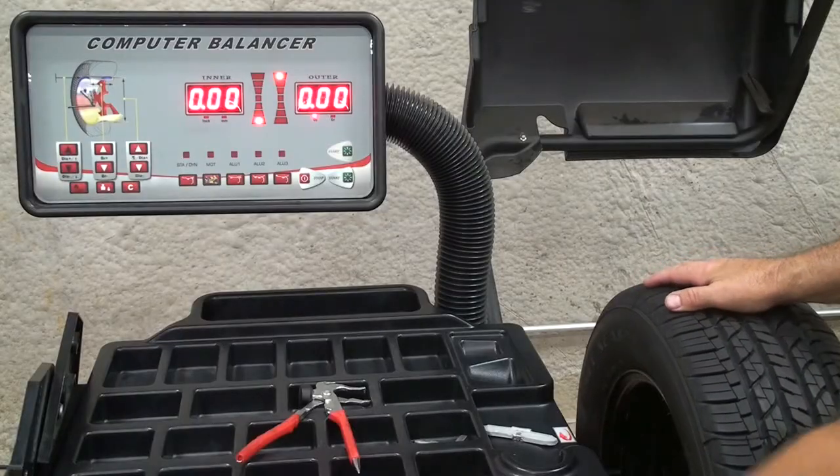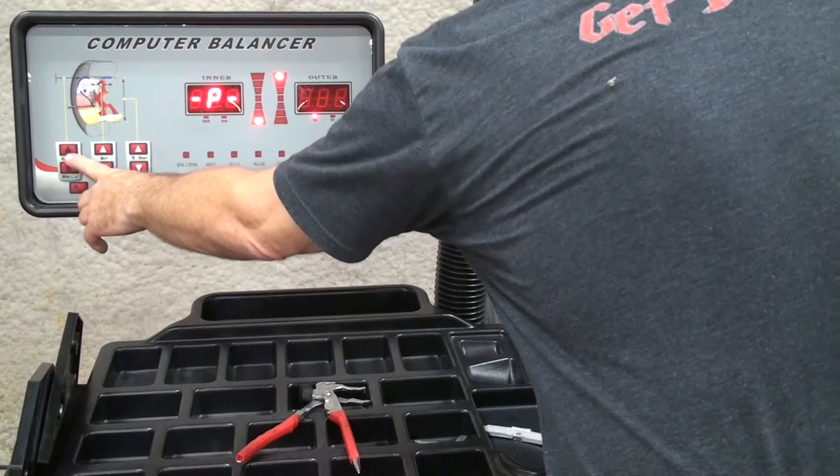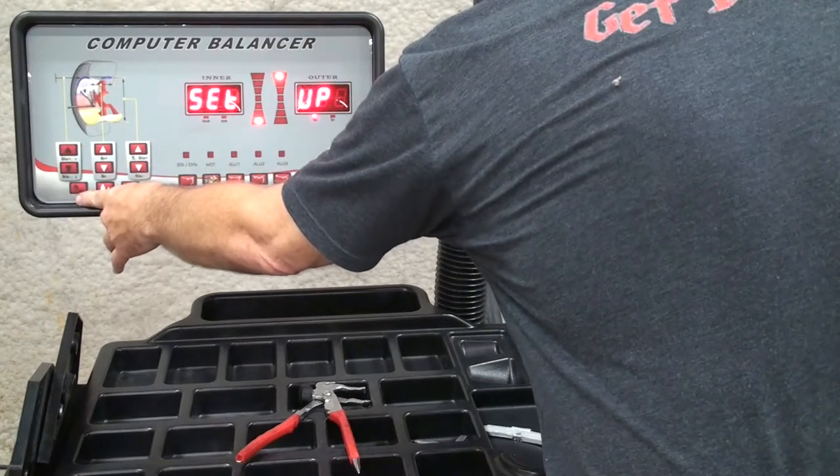In order to start the calibration procedure, first you will press the home key once, the distance plus key once, then the home key twice.